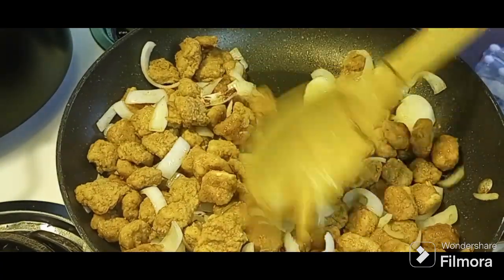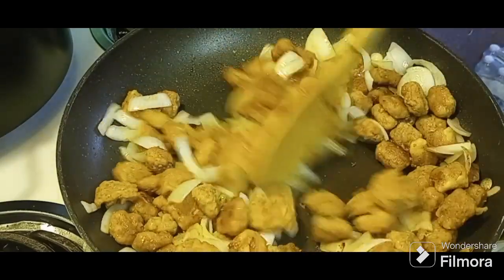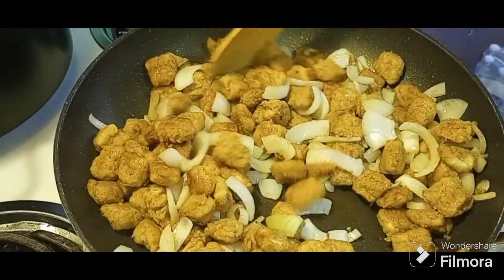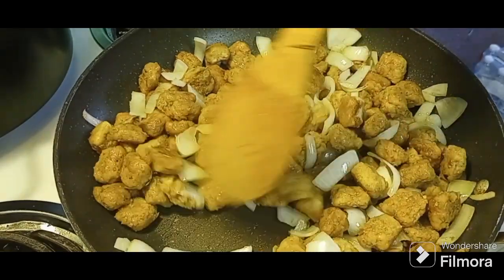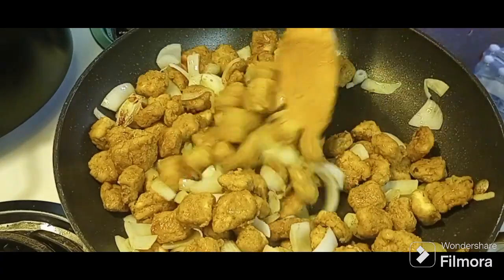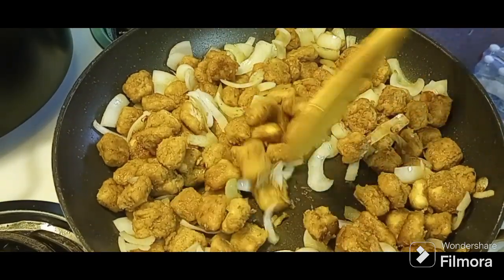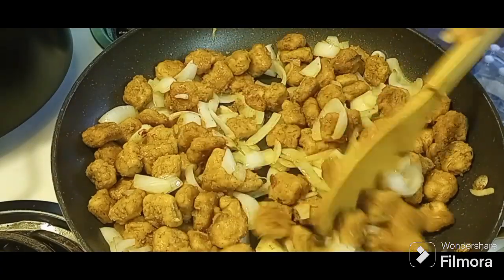What you do is you just cut them up into fours depending on how big they are, and you can make your own popcorn chicken. If anybody knows of a brand that makes a vegan popcorn chicken, put that down in the comments and I'll cook that for you guys and make a similar dish. We all know cooking is cooking and you can switch out the meat — or not meat — for any recipe and make a good recipe.